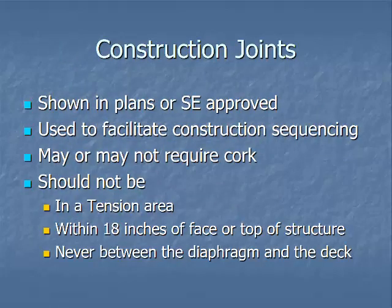Construction joints are shown in the plans or approved by the section engineer. They are used to facilitate construction sequencing and may or may not require cork, which is a bond breaker. A construction joint should never be in a tension area — if you put a joint in a tension area it will crack and break. It shouldn't be within 18 inches of the face or top of the structure, and never between the diaphragm and the deck.